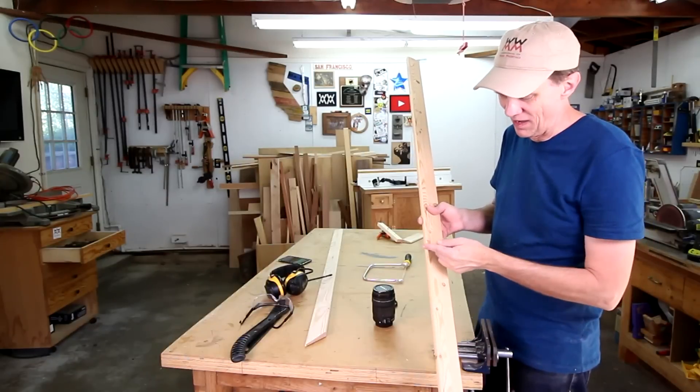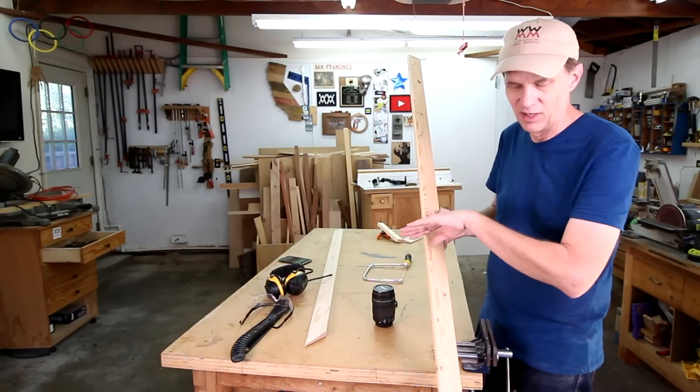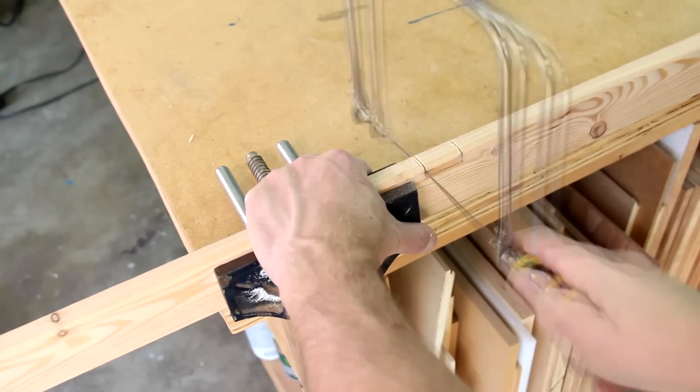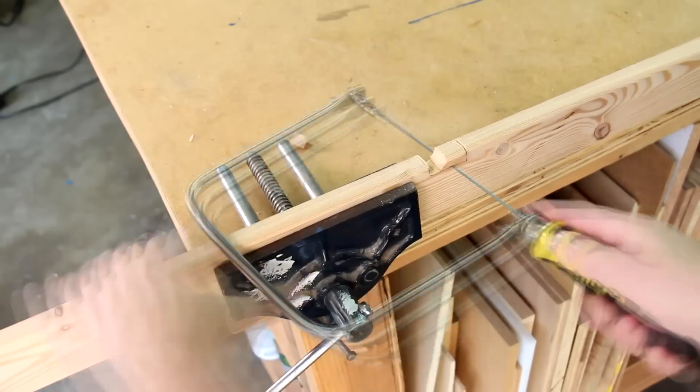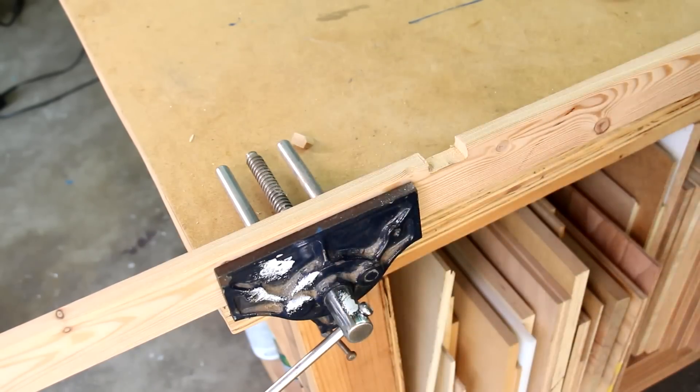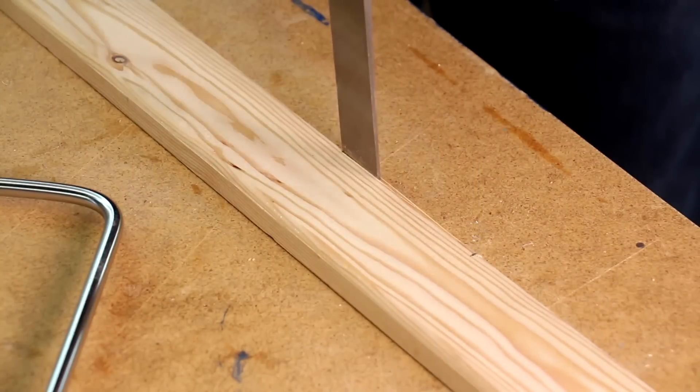That bathroom is so small, I have to cut out a notch here to fit around the vanity top. And I have to make notches on the other board to fit around the door hinge.